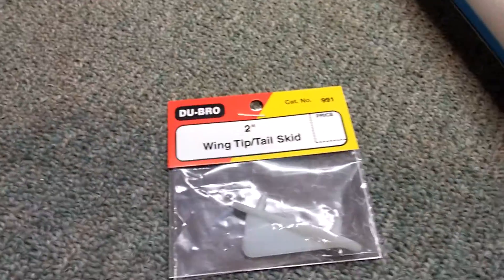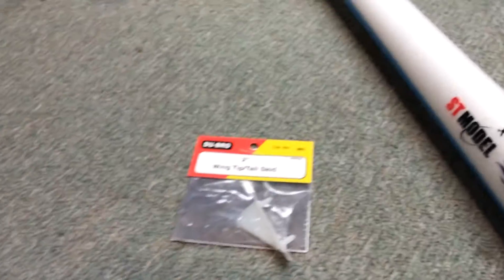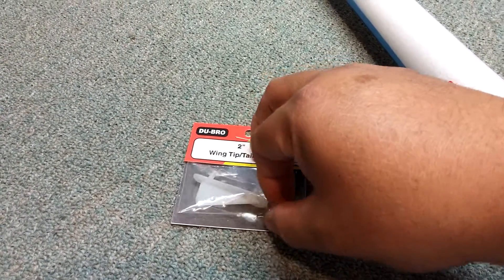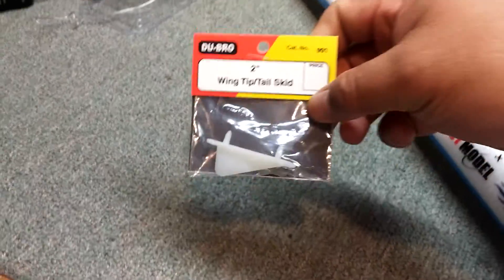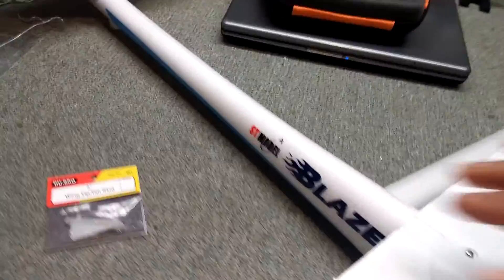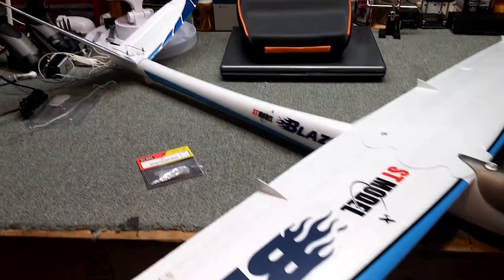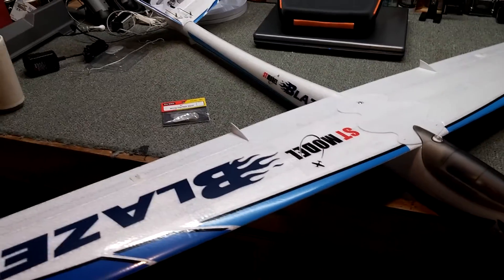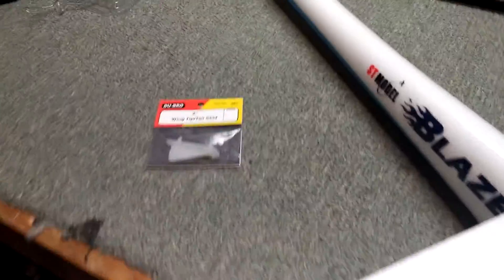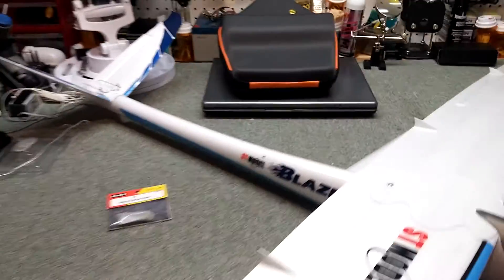I also bought this Dubro wingtip tail skid — this happens to be a two-inch size, though it doesn't really matter what size you get. I put it on the tail section so that when it's landing it doesn't just skid on the styrofoam and tear it up. Since I put the laminate on there it shouldn't tear up that bad anymore anyway, but I put it on the tip. It doesn't throw the CG off, it's really light, and it's cheap — I think less than five bucks, maybe two dollars.